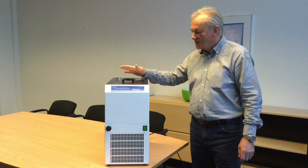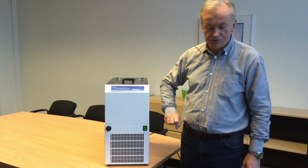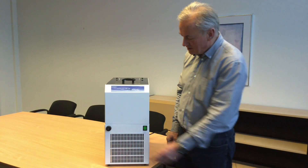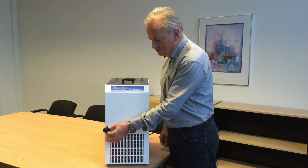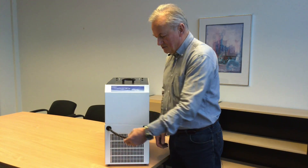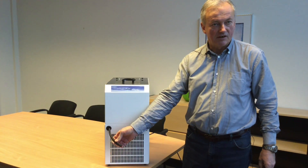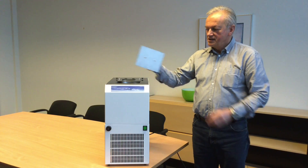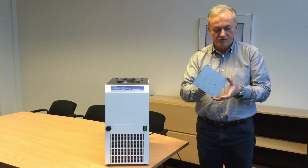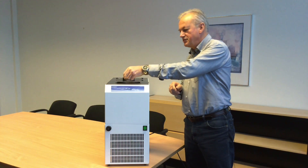The cooling bath itself is actually quite easy to handle. You have an on/off switch to turn on the cooling system, and you have a drain tap to drain the solvent from the inside. You can just pull out the knob and then you can drain all the liquid out of the bath. At the top we have a lid that is to prevent too much evaporation if you are working at a slightly higher temperature.